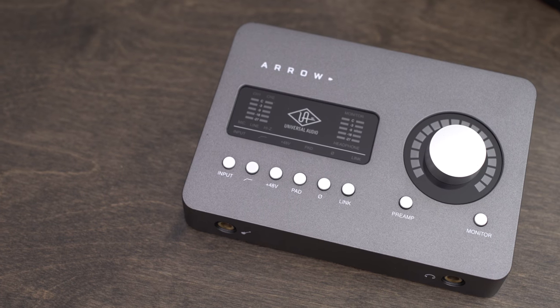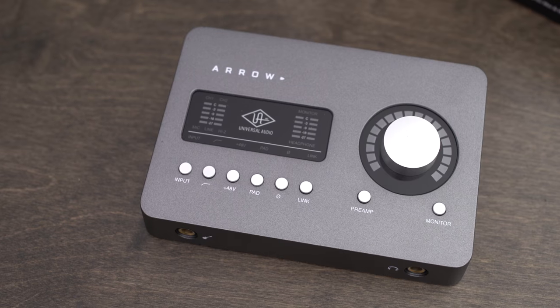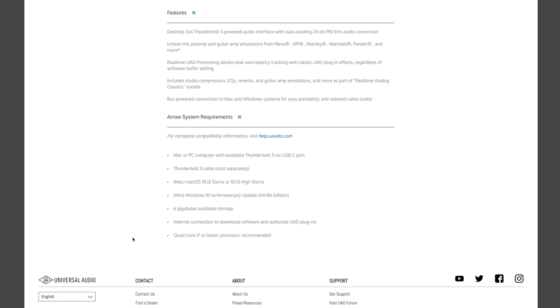If you're wondering if this unit will work with your computer, it works with both Macs and PCs. It does need a Thunderbolt 3 cable sold separately, which is kind of a bummer. It requires macOS 10.12 Sierra or 10.13 High Sierra, or Windows 10 with the Anniversary Update, 64-bit edition. It requires six gigabytes of storage, a quad-core i7 or better processor, and an internet connection to download the software and authorize all your UAD plug-ins.